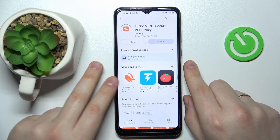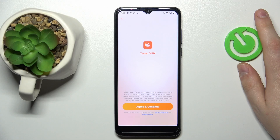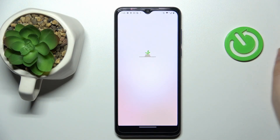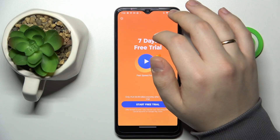Now we'll wait for it to get downloaded and installed, which does not take a lot of time. Once it's done, go ahead and launch it. Tap the agree and continue button, wait for the app to get loaded, then skip the ad.